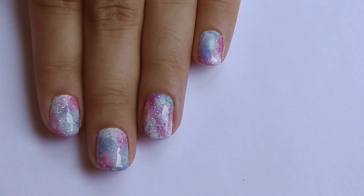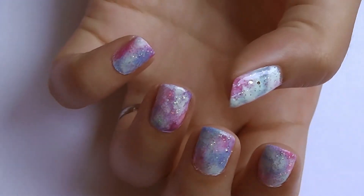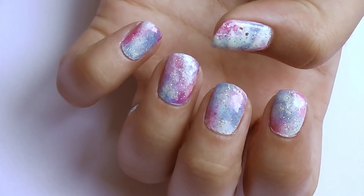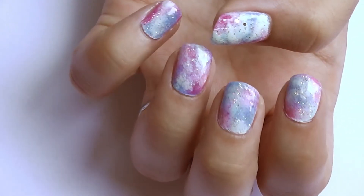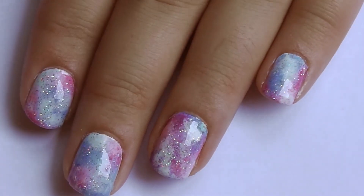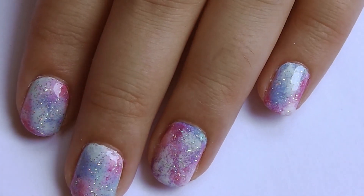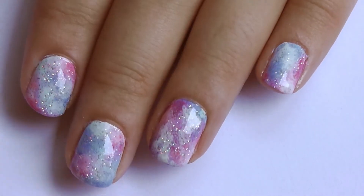And that's it! I hope you liked and enjoyed this Easy Pastel Galaxy nail art. It's super cute and easy, and the more random you are, the better it will turn out. If you give it a try, please share your recreations with me on my Facebook page. Thanks for watching! See you next time!